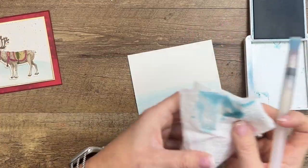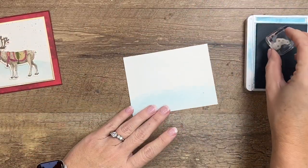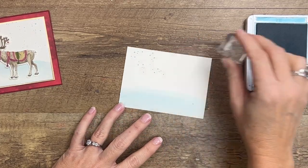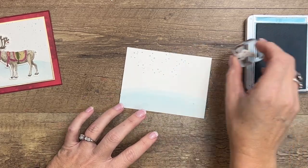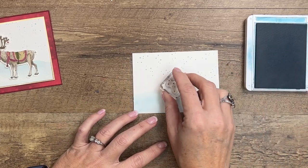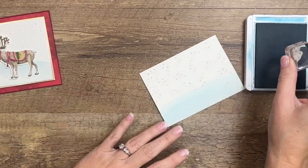Now I'm going to take the little snow image from the stamp set and stamp these little snowflakes all over. Each time I'm going to try to turn my stamp so they're not all uniform — we know that snowflakes don't all fall in a uniform manner, so we don't want ours to look too uniform either.